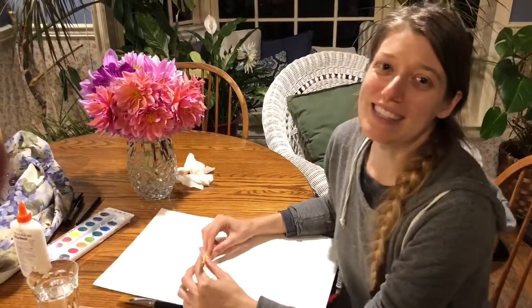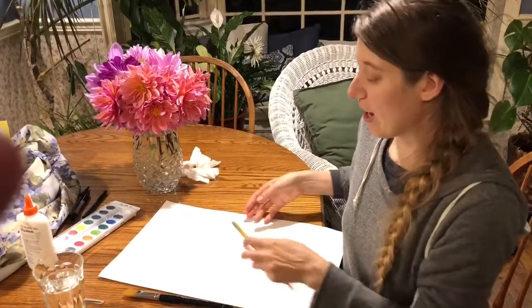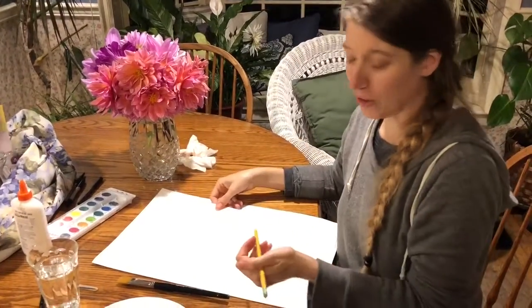Hey everyone, today we're gonna make sea salt jellyfish and we're gonna start with a piece of watercolor paper.